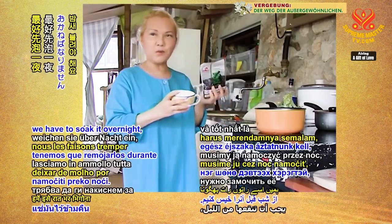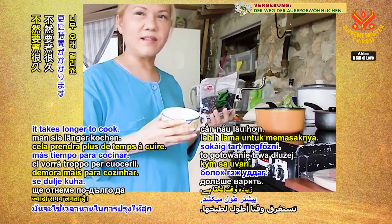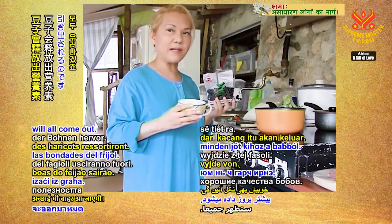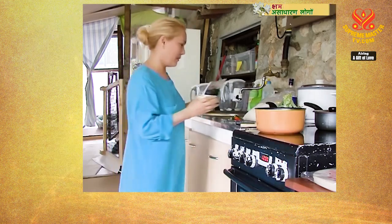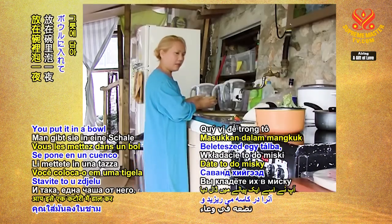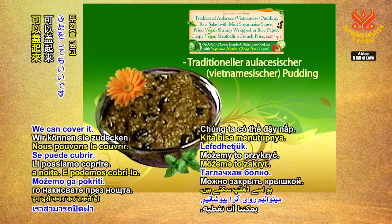We have to soak the black beans overnight. It's the best, otherwise it takes longer to cook. When you soak them overnight, the goodness of the beans will come out and it saves a lot of cooking time. One cup of beans — put it in a bowl and soak it overnight, cover it.